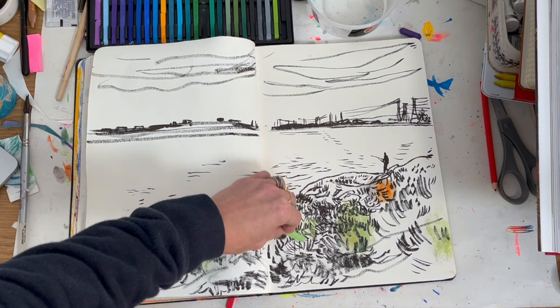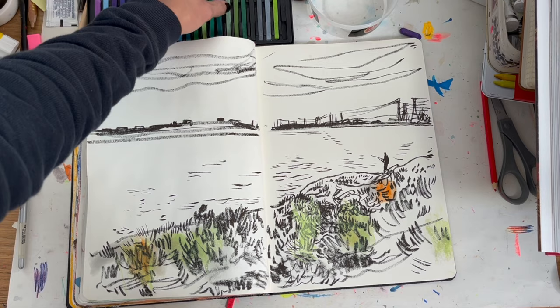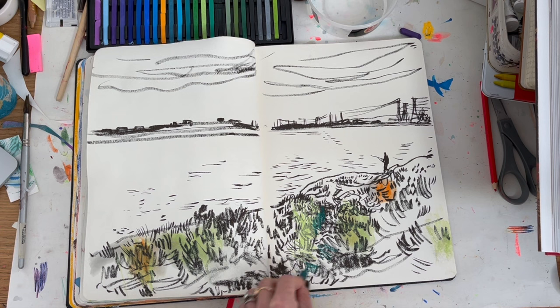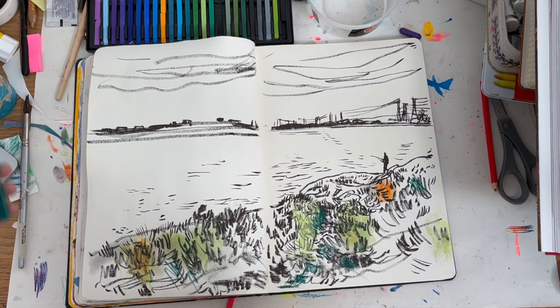I was worried about whether the Pentel brush pen ink is water soluble — it might become a bit of a mess — but it seems to be holding up. I don't mind them on this paper actually, I think it's got a bit of tooth. So this is the first way — I'm just going to play about, not finish anything in particular or do a complete process video.